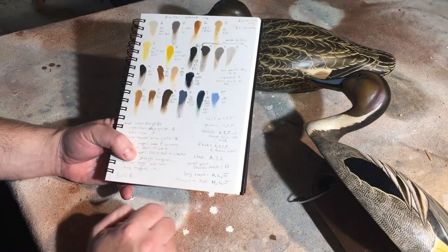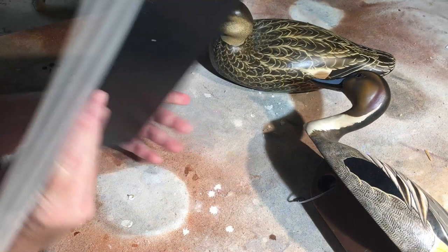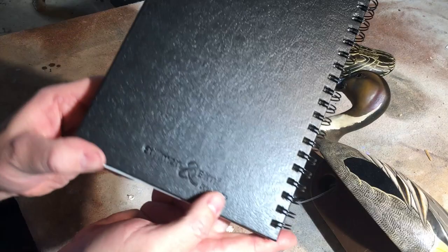I used to keep color swatches on styrofoam plates, but I got tired of the stack of styrofoam plates, so I found this notebook. It's a spiral bound with a nice cover — the brand is Stillman and Birn, it's a Zeta series. They have multiple series of these, which they call archival sketchbooks.